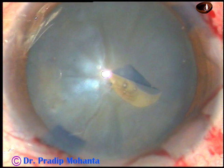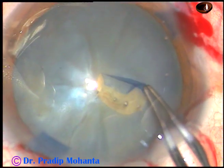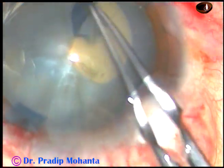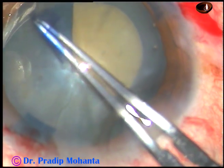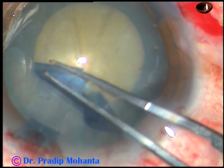The anterior capsule has been incised, the capsular tag has been raised, and now I hold this capsular tag. In this case I am going to do a 5 millimeter rhexis.